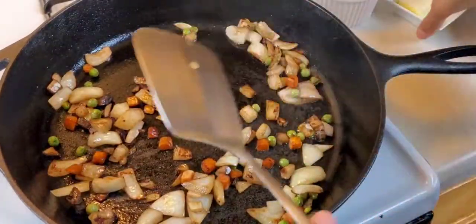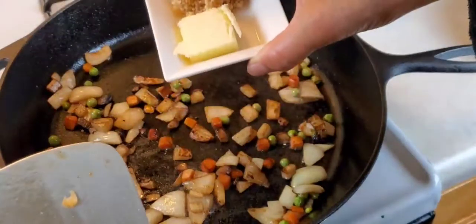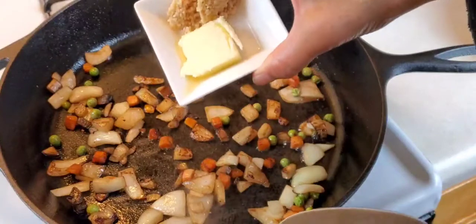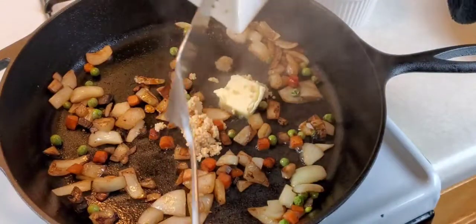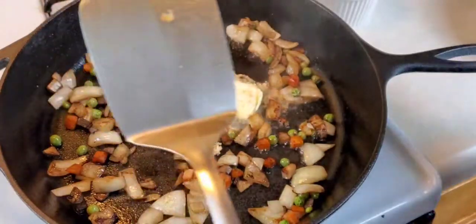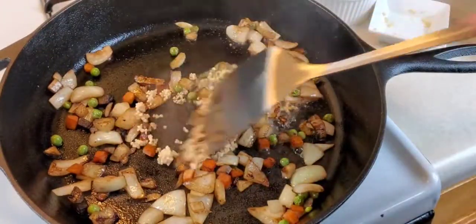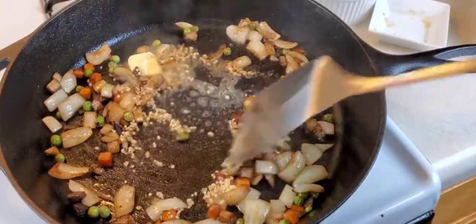Next I have butter — and the recipe did not call for garlic, however garlic is going to be awesome in here — so let's add the butter and the garlic. Oh, that smells wonderful.